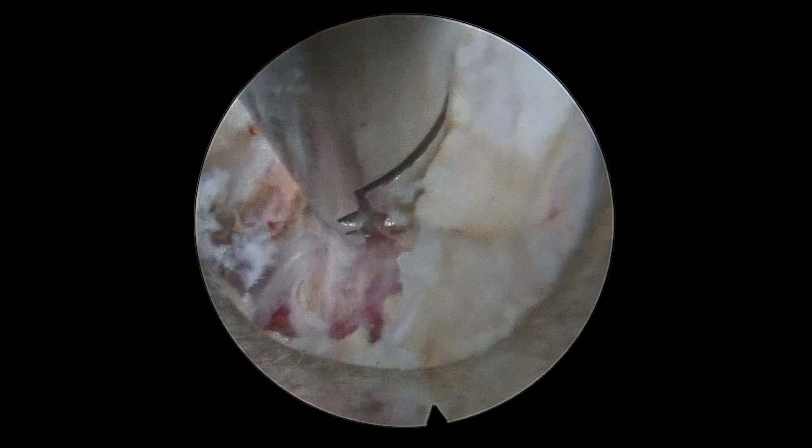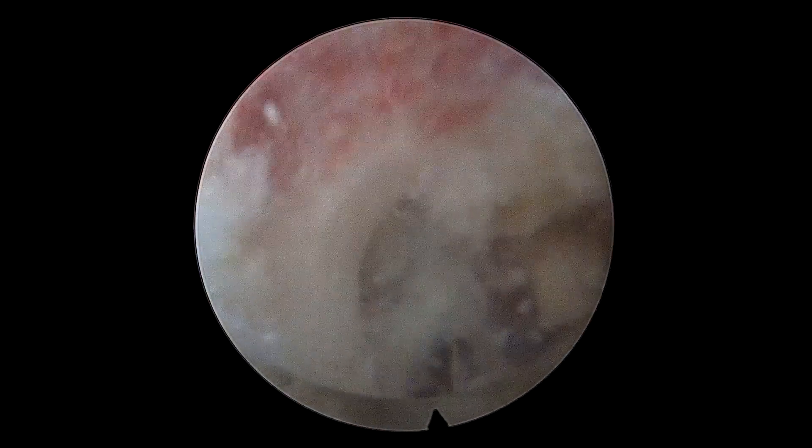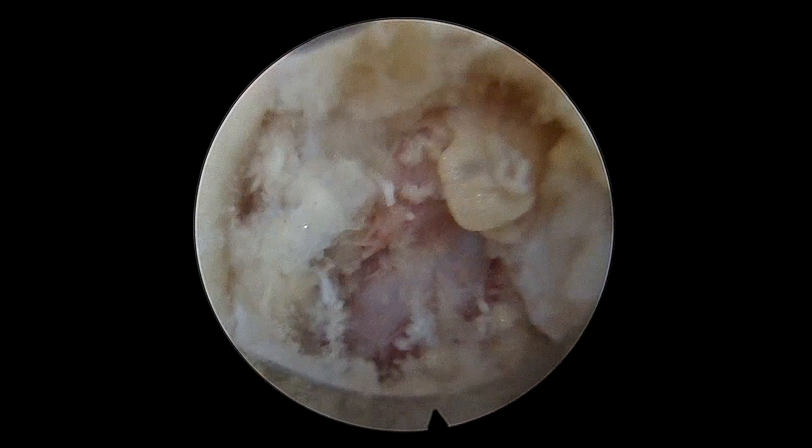It was extremely inflamed, red and angry looking. To create more space, we drilled part of the transverse process as well as the superarticular lateral margin.